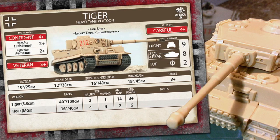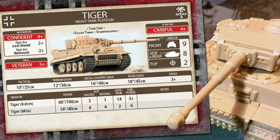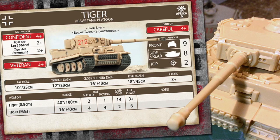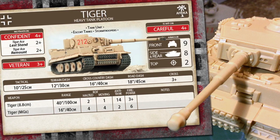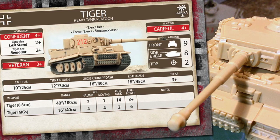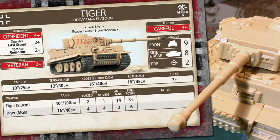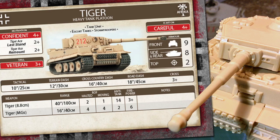Tiger has a tough hide and will be hard to handle. I guess that's why British Desert Rats get the 17/25-pounder option in 4th edition. Tiger's 10-inch or 25-centimetre tactical move matches the Panzer III, although the weight of the vehicle drops the dash moves a bit compared to the lighter tank. Cross is a 3+. This tank has a 40-inch or 100-centimetre range, a halted rate of fire of 2 and moving of 1, with an anti-tank of 14 and a 3-plus firepower. In mid-war, where British Grants have a front armour of 5 and Crusaders have 3, this gun is devastating. This is probably why a single Tiger is 29 points and a unit of 2 Tigers is 58 points. You'll not be able to get too many of these into an Africa Corps list.